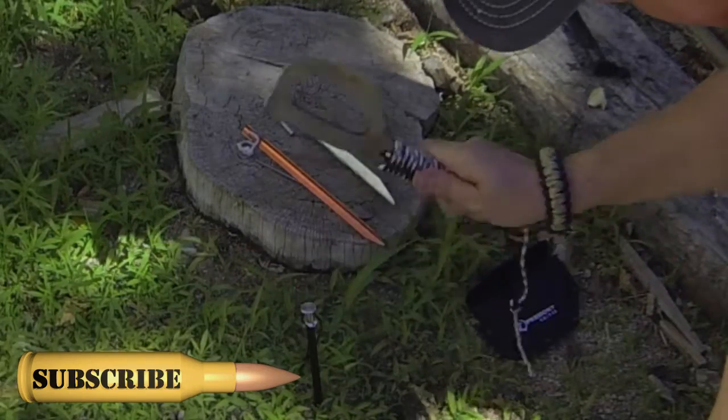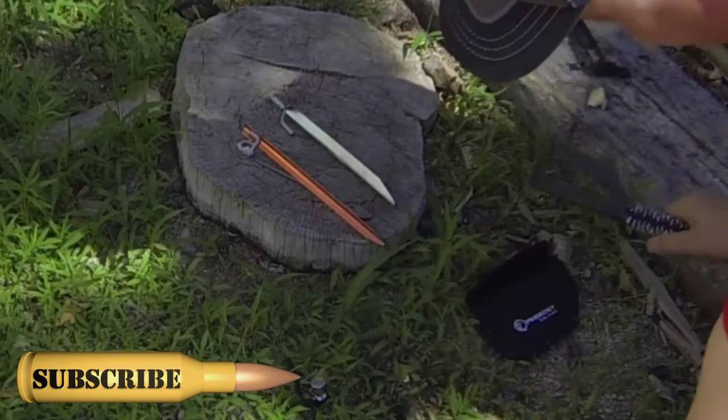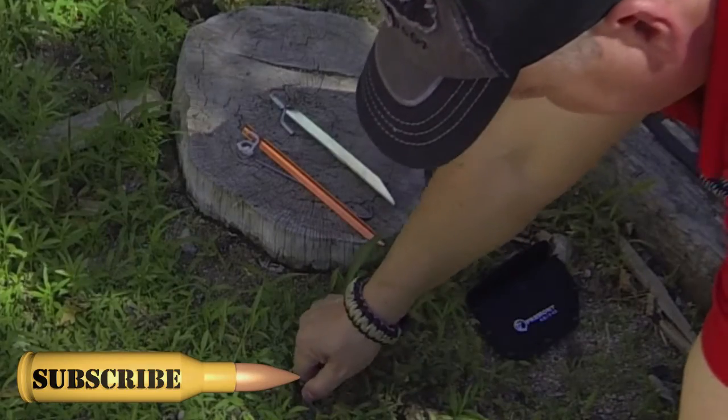A little harder to hit. Again, it did okay.